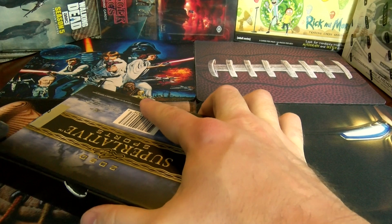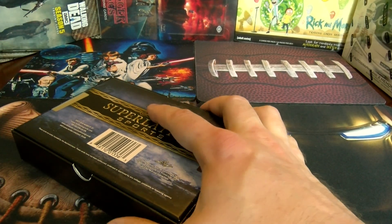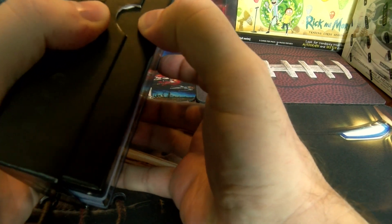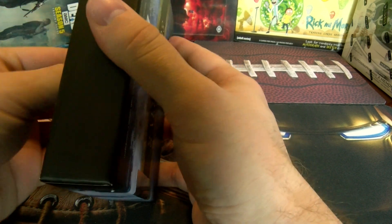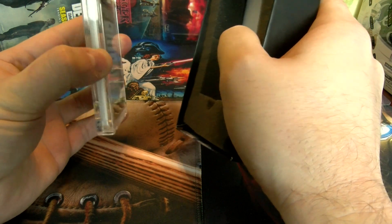Famous Leaf stickers on the side. What are we going to get? The suspense is alive. It doesn't seem super, super thick.